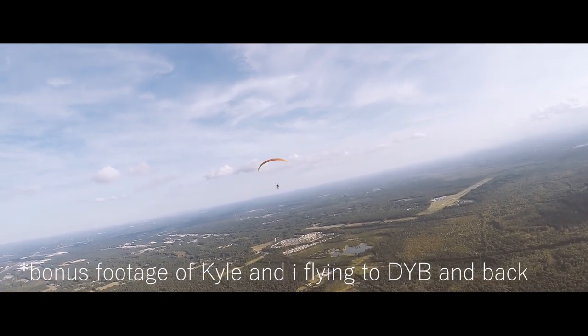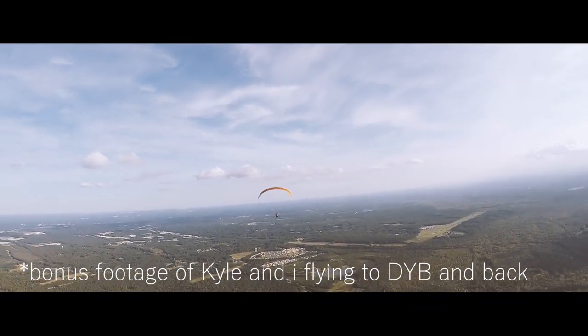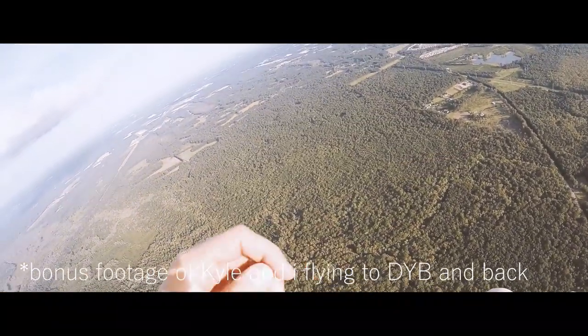Did we ever fly DYB together? Yeah, we did. I love flying places and landing — cross country, baby.